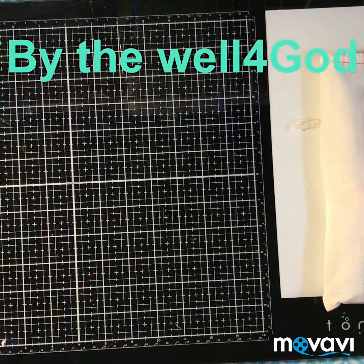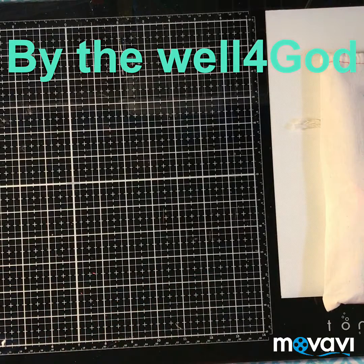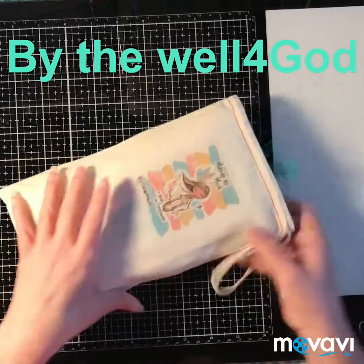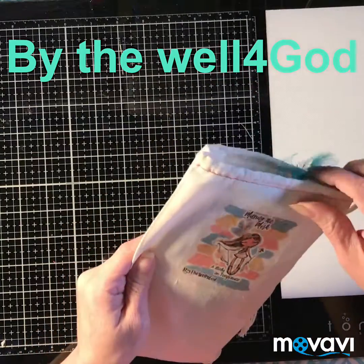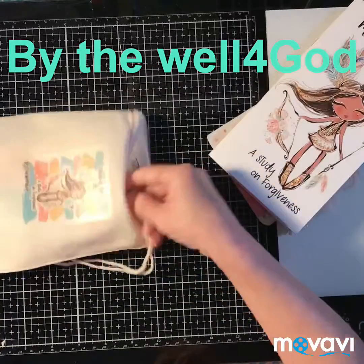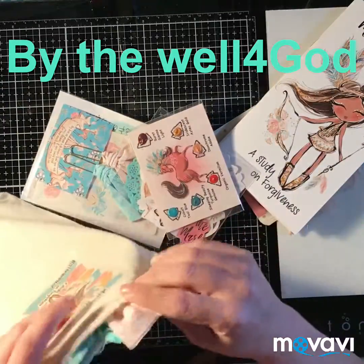Hi guys, this is Sonia and I'm back with an unboxing video for one of my Bible devotional kits. It is by the Well for God and this is one of my favorite kits. They come in this little canvas bag and this one's called 'Missing the Mark.' Let's find out what's inside.